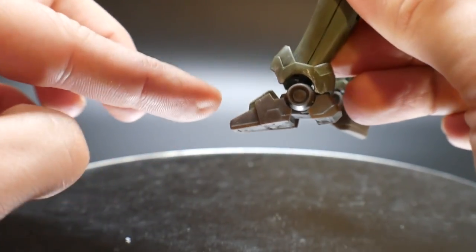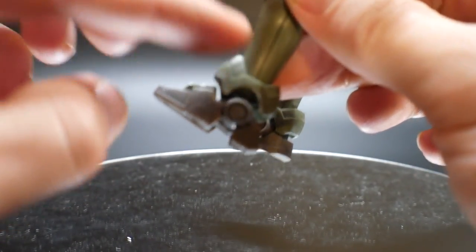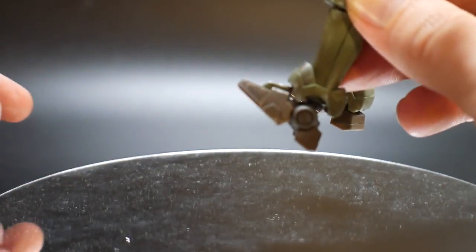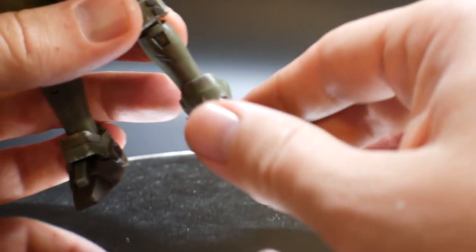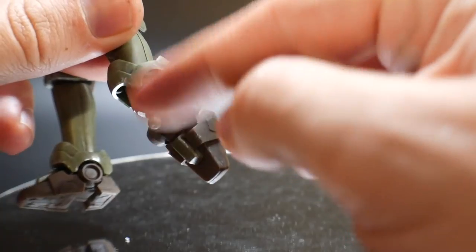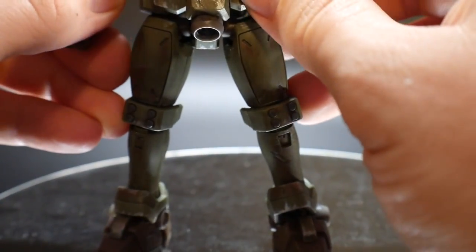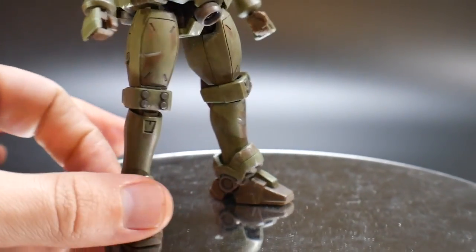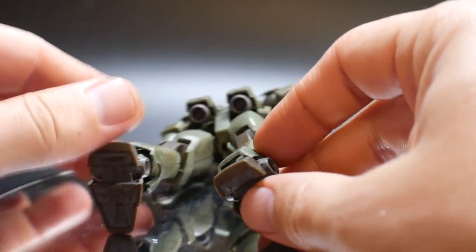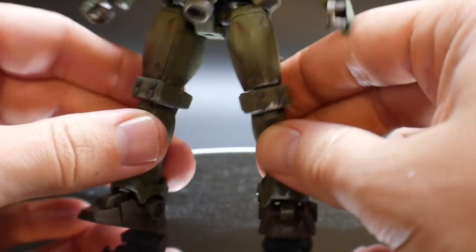Without the ankle skirt interfering, the ankle goes about that far on a ball joint with some internal mobility. It can go up a decent amount but side to side is not very impressive. If you bring it all the way back you can't connect the ankle skirt, so that's a trade-off. You could mod it so the ankle skirt moves with it. Overall it looks good though — I really like it.